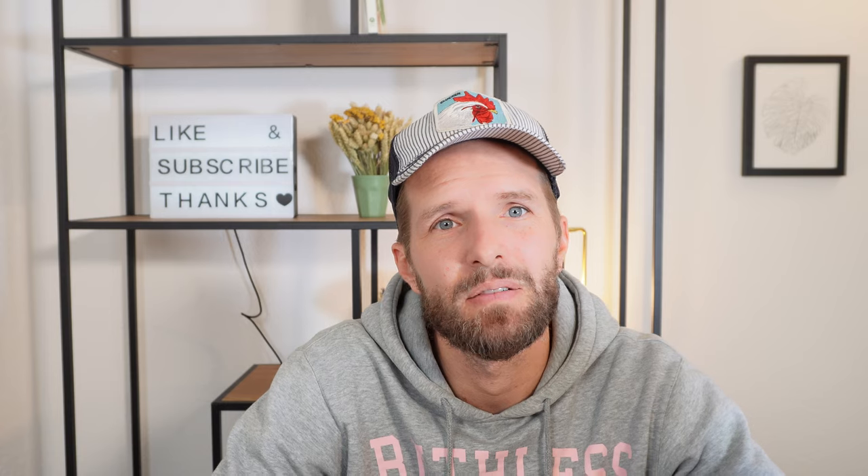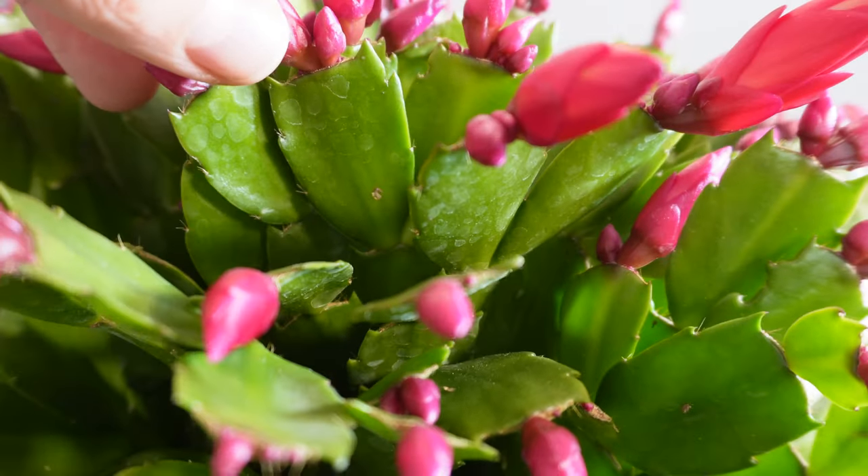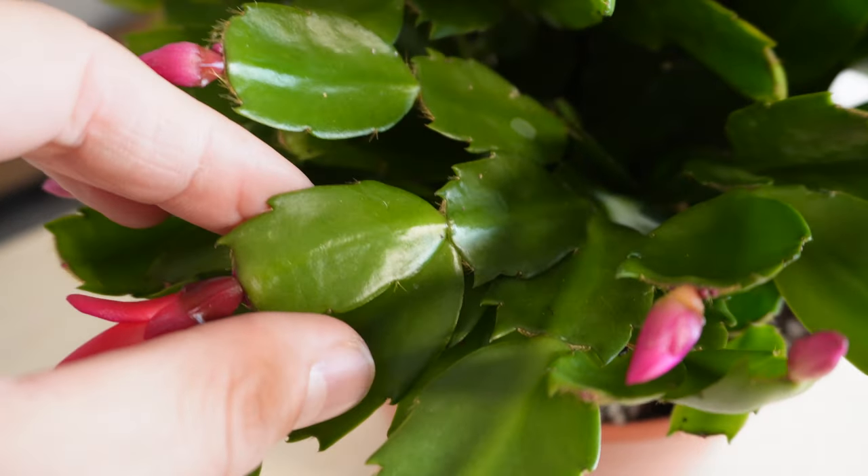Stop fertilizing around September because then the buds are starting to grow and the plant gets ready for blooming. The main issue with fertilizing too much, or when buds are starting to form, is that the plant isn't growing much anymore and the salts from the fertilizer build up in the soil. Then it can't take in nutrients and water as well, and it might die — and it can also lead to flower drop.